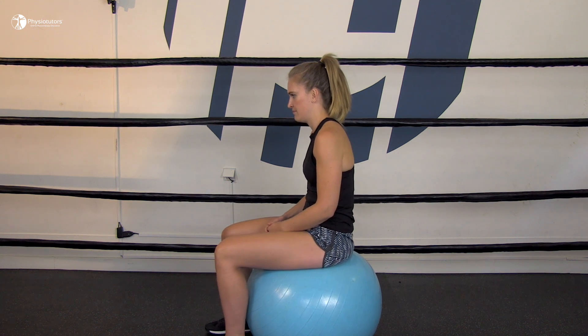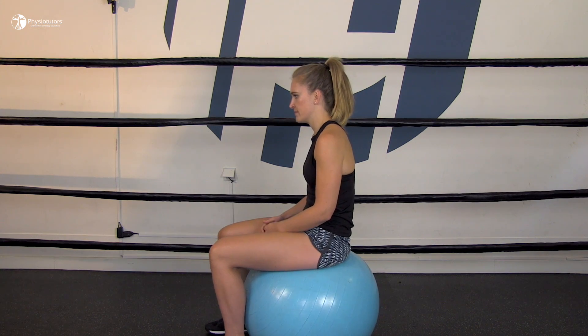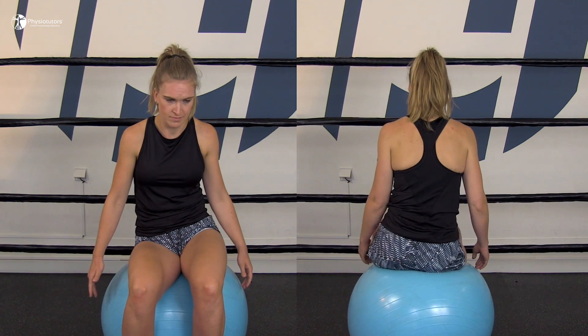For the first exercise, ask the patient to sit on a gymnastics ball and then ask them to gently move the pelvis forwards and backwards, side to side, and in circles.